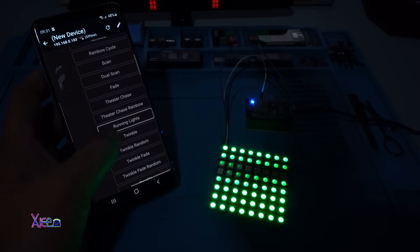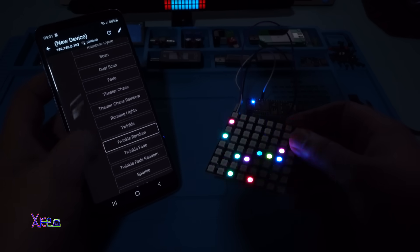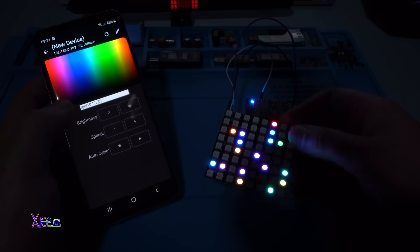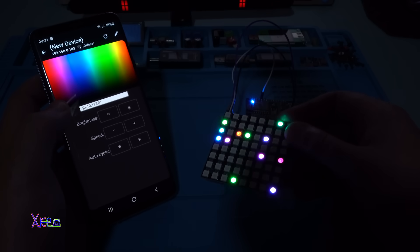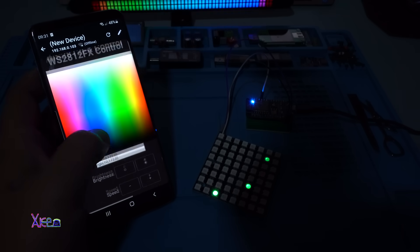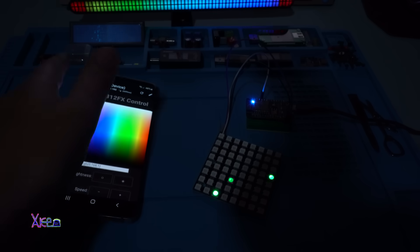Running Lights - there are so many effects. Twinkle - oh this one is good. Twinkle Random - take a look! Of course you can adjust the speed, getting slower. This thing for the holidays, for the New Year, will be awesome. So many effects - take a look. Flash Sparkle, Hyper Sparkle. And you can change the color - blue, white, green.